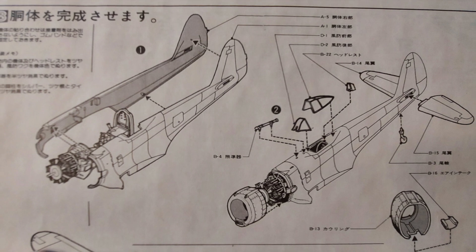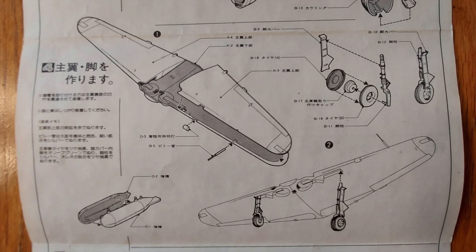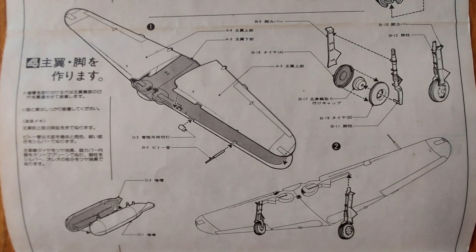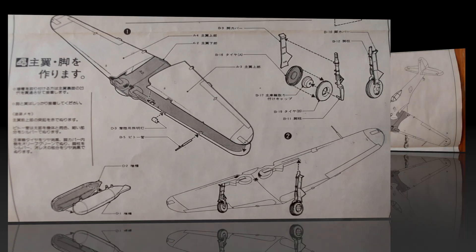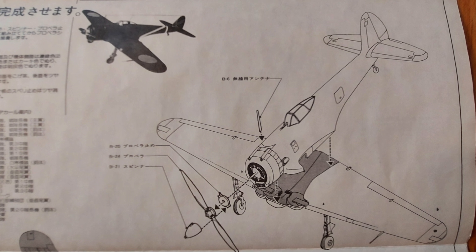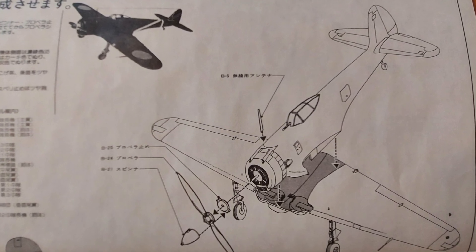It also has you attaching the tail planes, and again the detail looks very nice. Moving on to the next step it's building the wings — it's not overly parts heavy and everything looks like it should go together nicely. The final step in the instructions has you mounting the wing to the fuselage and then adding some of the detail parts.